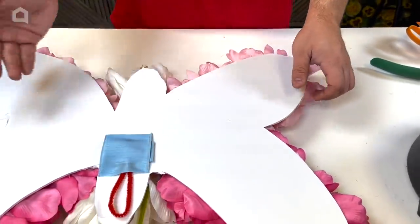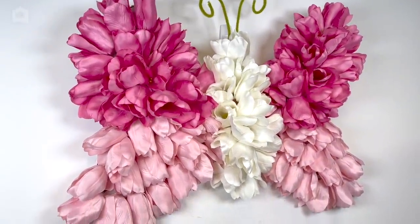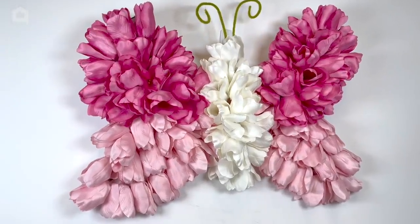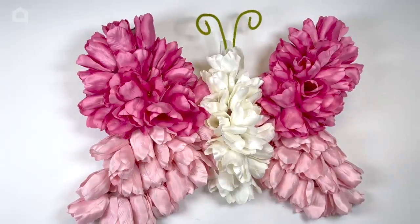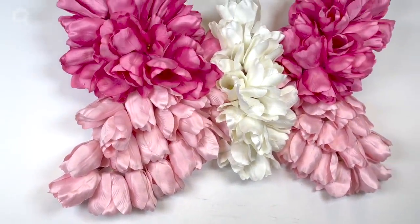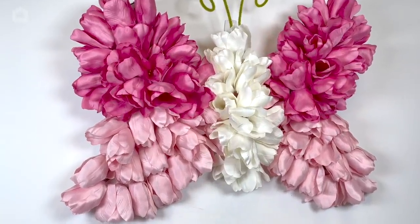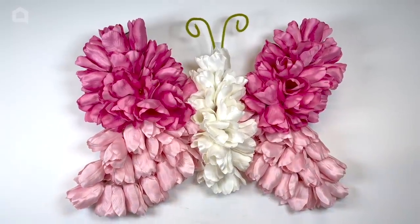We'll give that a minute to harden up and then we can show you the finished product. Here is the finished butterfly in all its glory — I think it turned out so cute and it was so simple to make. Don't be so picky about tracing an outline; if it's not perfect, the way you position your flowers will take any imperfections away. Have fun with this — create different shapes, different styles for different seasons and holidays, and choose whatever colors you want. Thank you so much for watching. This is Nick Kratikos of Nick Seasonal Decor, and you're watching me on Home Talk.